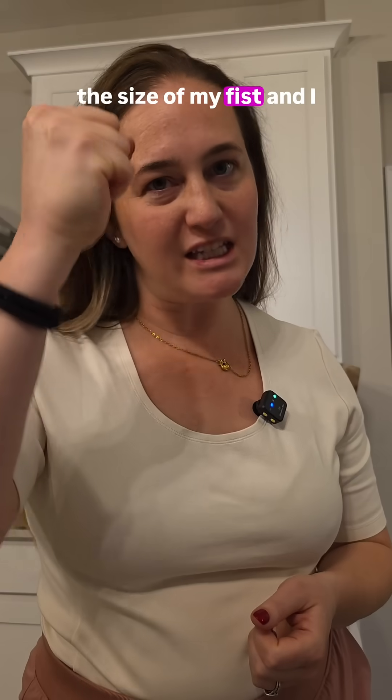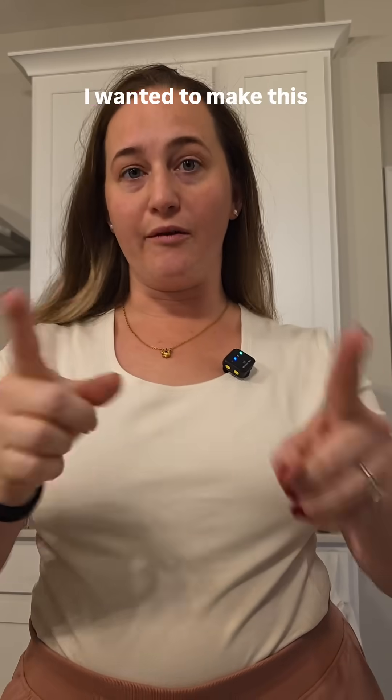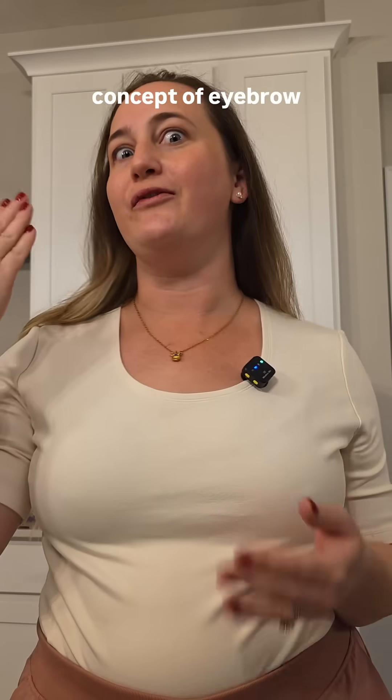Imagine you got a tumor the size of my fist and I tell you I can take it out through your eyebrow. You're probably thinking I'm crazy and how the heck does that work? I've wanted to make this video to explain the concept of eyebrow surgery, or a supraorbital craniotomy.